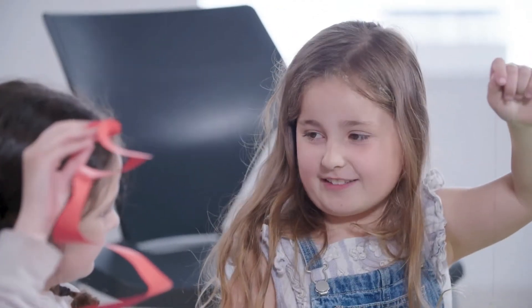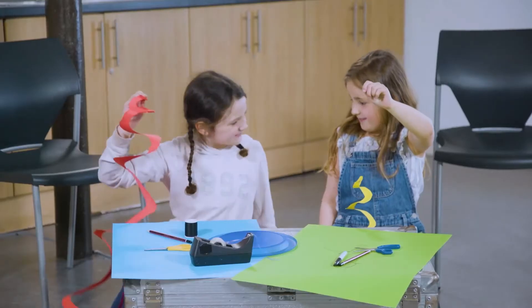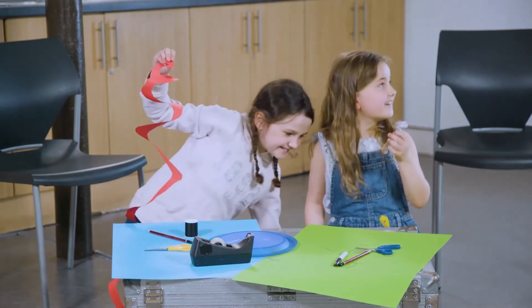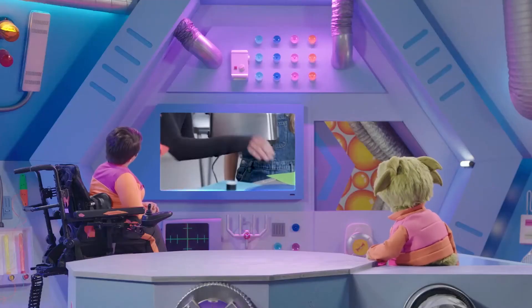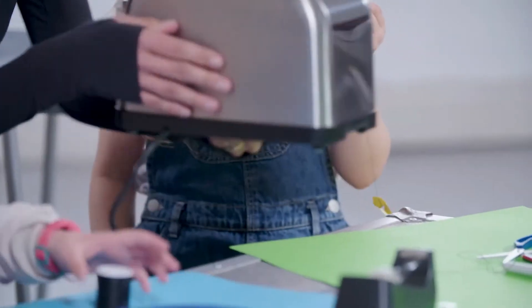Now we need some hot air. Here's Mum to help. She's got a toaster. Are they going to toast their snakes? No, the toaster will heat up the air for the experiment.